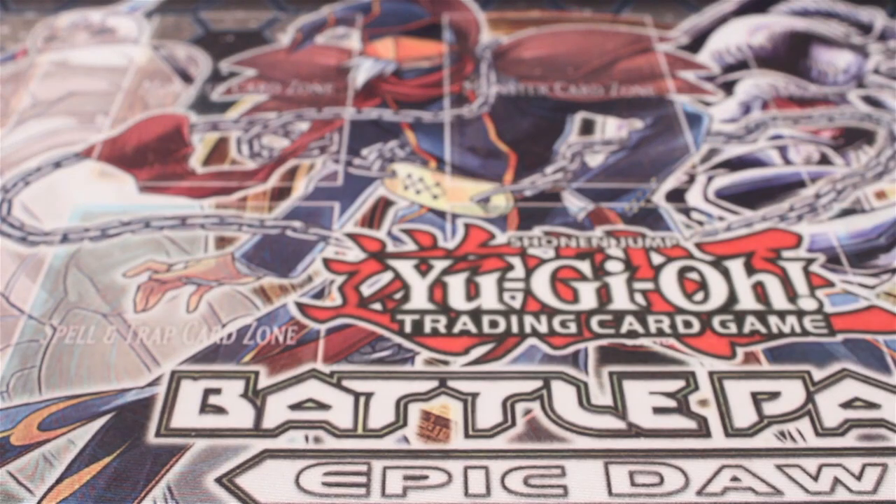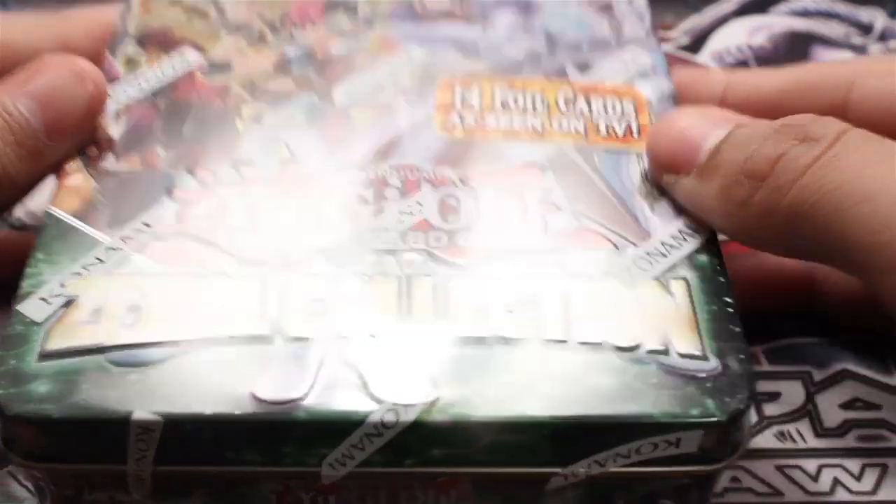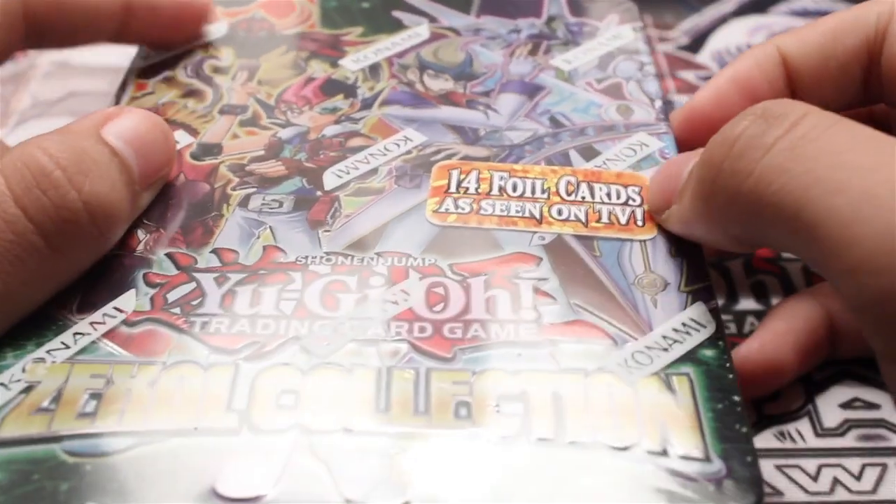What is up guys, I'm back with another unboxing video. Today it's a Yu-Gi-Oh Zexal collection tin — 14 foils.